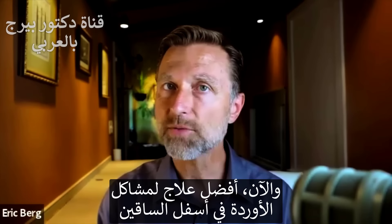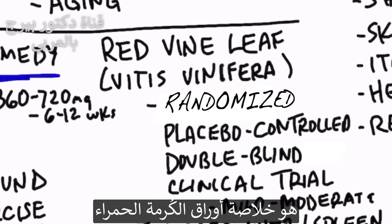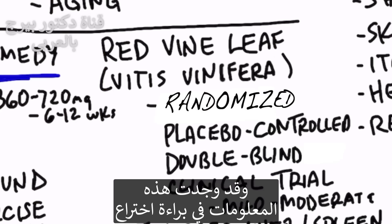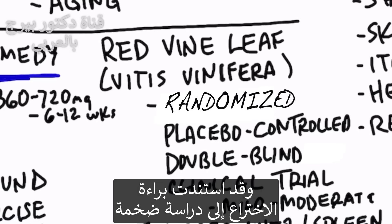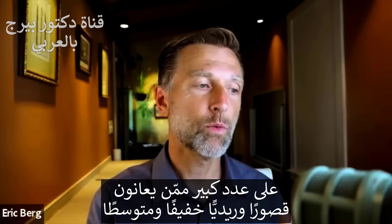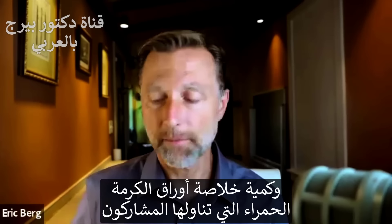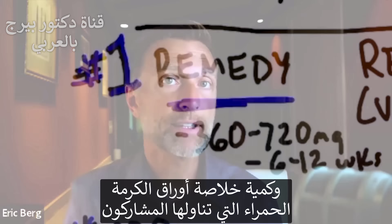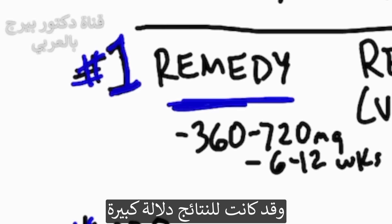The number one best remedy for vein problems in your lower legs is red vine leaf extract. I found this data in a patent with additional research, which was probably based on a large randomized, placebo-controlled, double-blinded clinical trial on quite a few people who had mild to moderate venous insufficiency. The amount of red vine leaf extract used was between 360 to 720 milligrams per day for 12 weeks, and the results were significant.